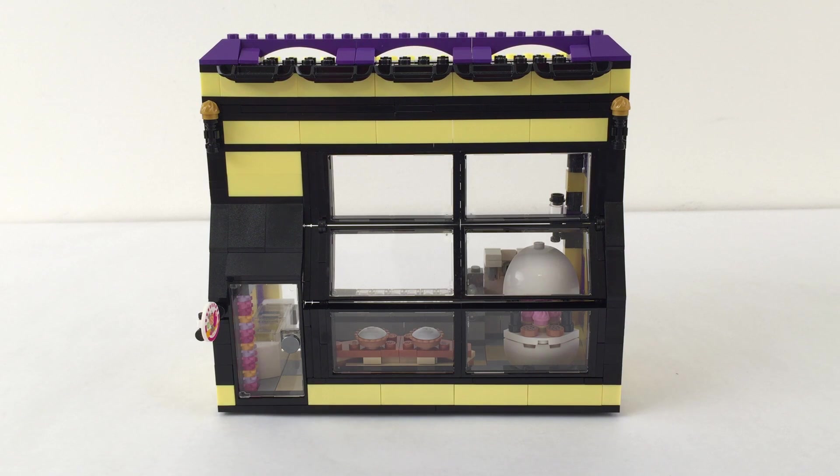Hey guys, Coolbrick here with the next update on my Diagon Alley custom mock. For a couple of reasons I don't have the rest of the mock up here - I just have the next building that I've assembled.